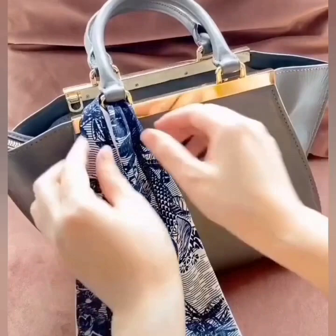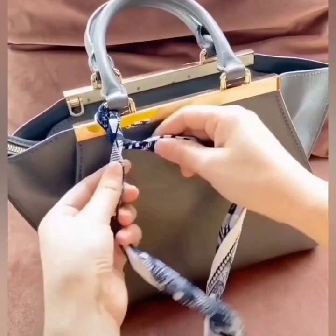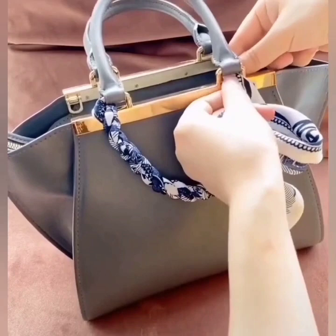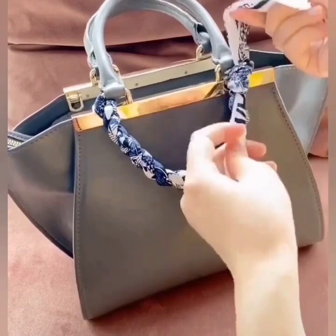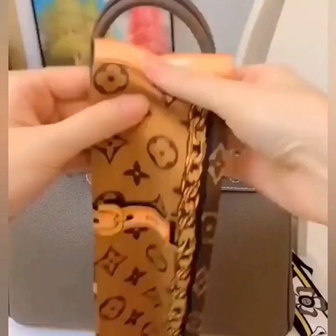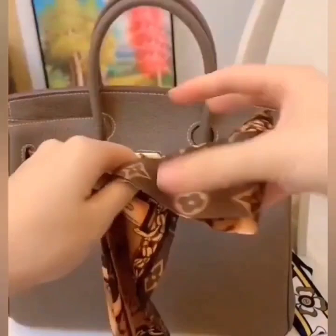Your stylish handbag is ready. Next, again pass the scarf through the edge of the handle, keep on twisting the sides and rolling like this. Pass one side of the scarf through the other edge of the handle, tie a simple knot, then tie a knot again, set both of the edges, and you are done.